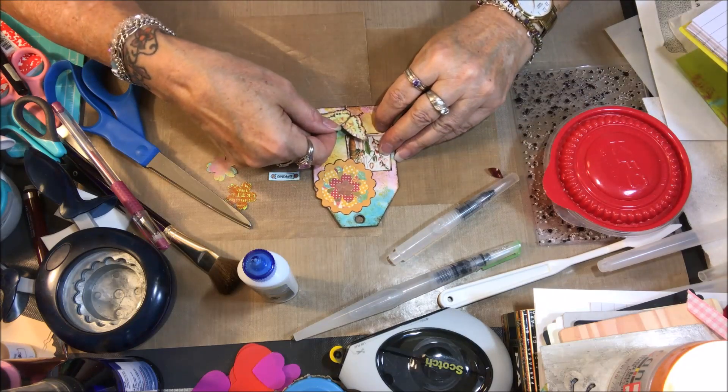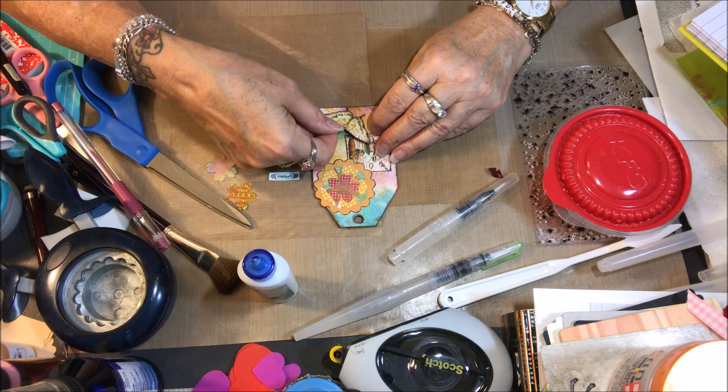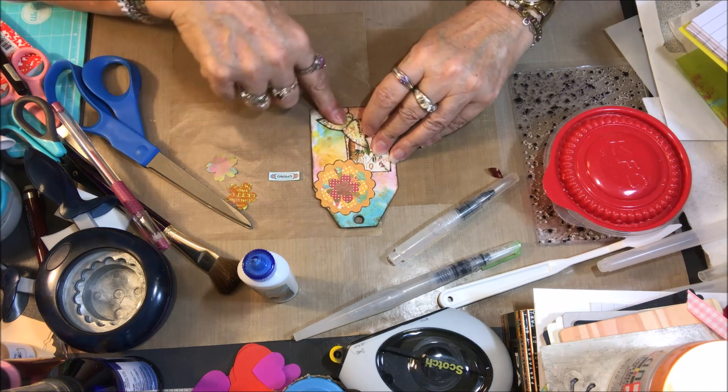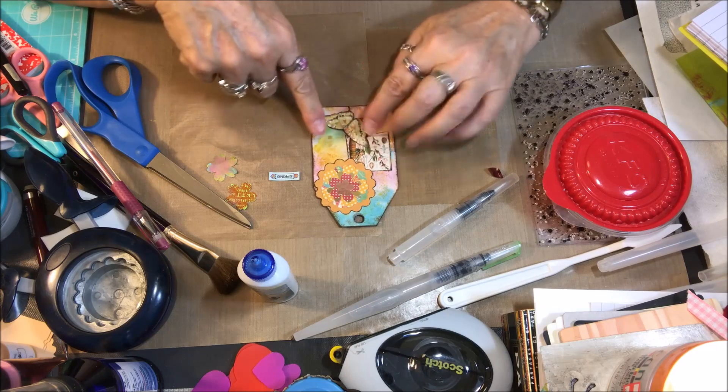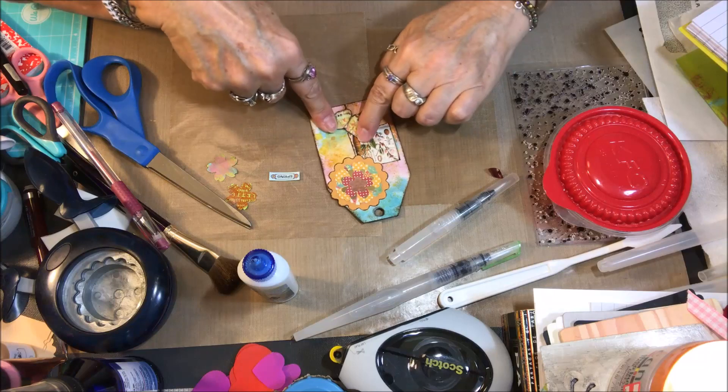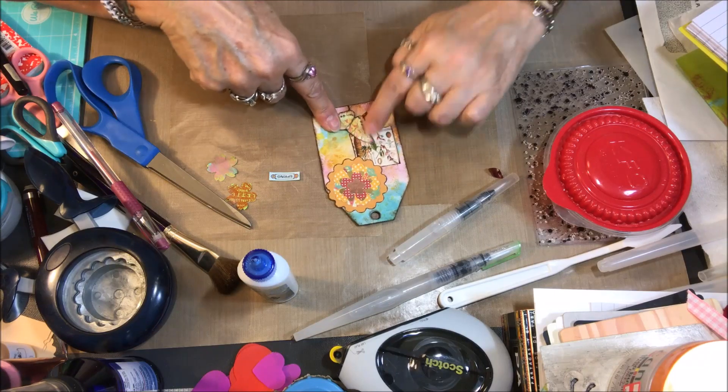Like I said, they're different thicknesses. I have the wider side over here and the little bit narrower side over here, and it just makes the butterfly perfectly popped up from the page.